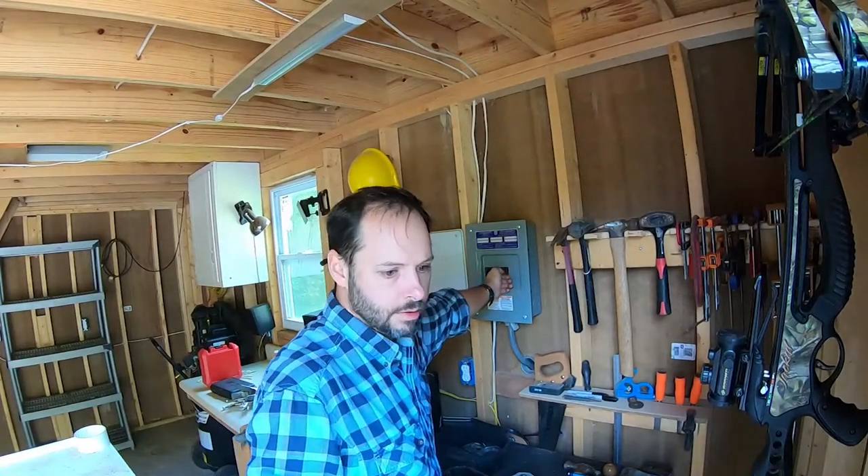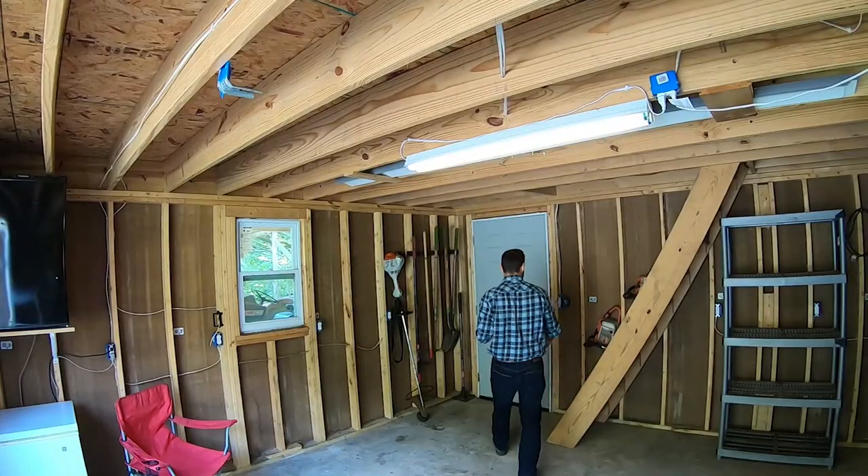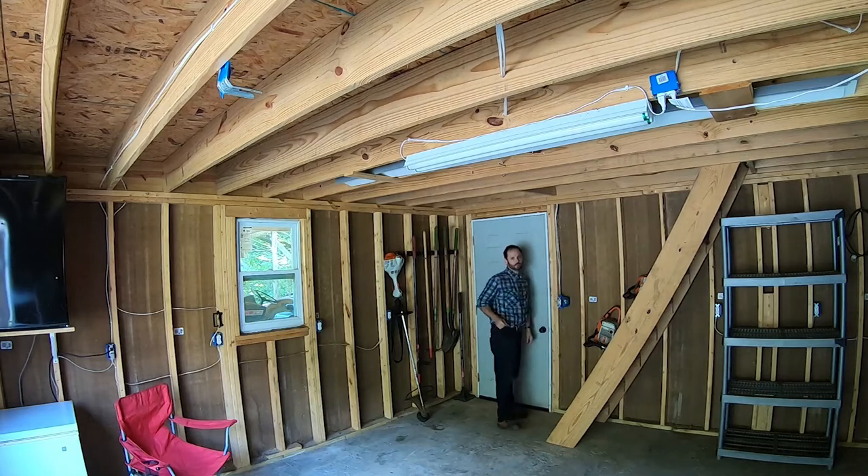And if we have done everything correctly, let's shove these back up in the hole and give it a little test. We'll turn on our breaker and then flip the switch. Pretty cool — works like a charm.